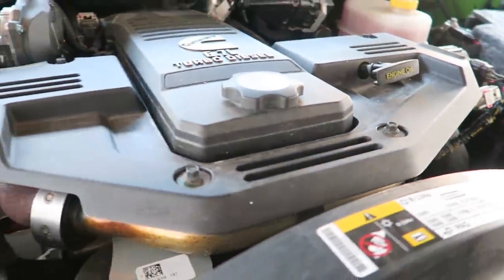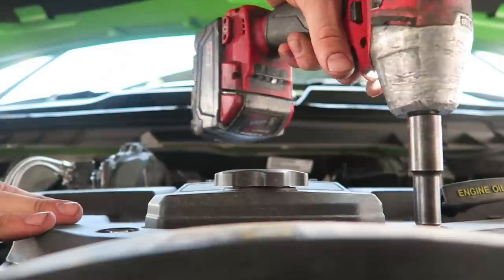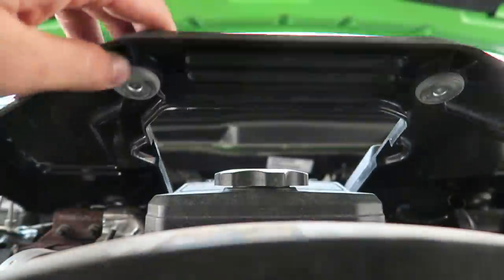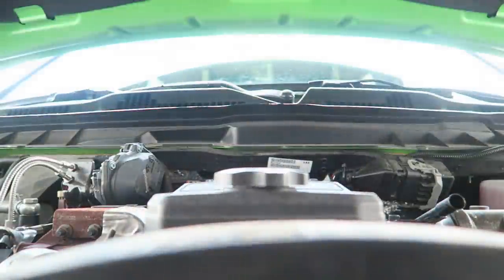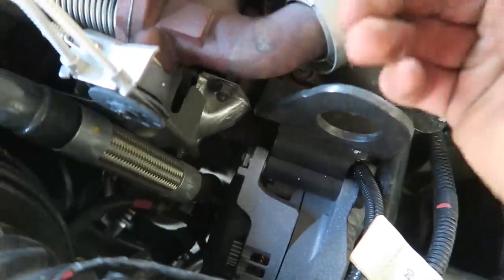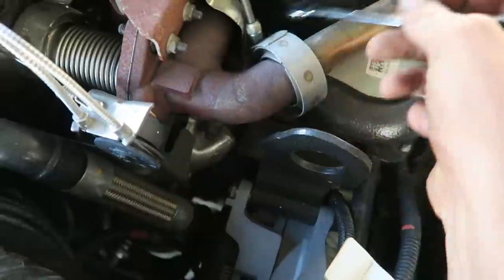Upgrading this is pretty straightforward and we're gonna hop into it. Doing engine work on a lifted truck makes it so much harder, but it can still be done. We're gonna start off by disconnecting the negative battery terminals and then start working our way to this plastic cover. Next up we're gonna get the crossover pipe out — we'll take this clamp off and the clamp over there to get the crossover pipe off.